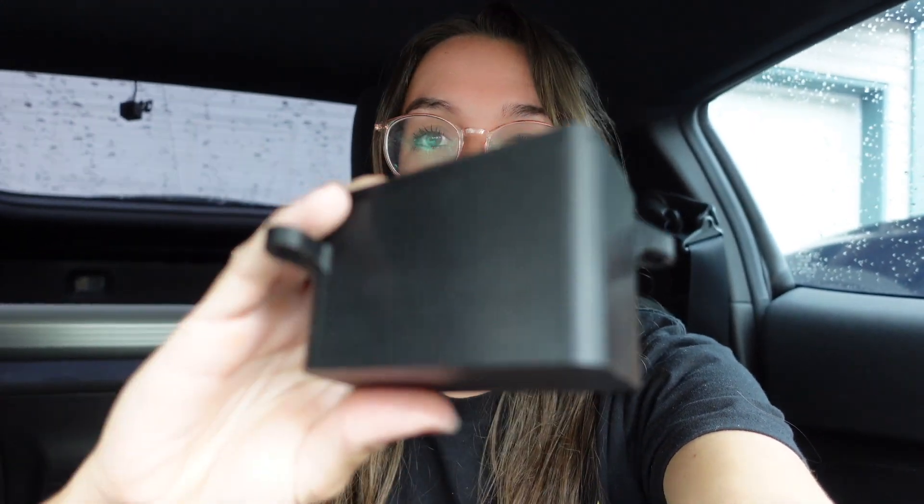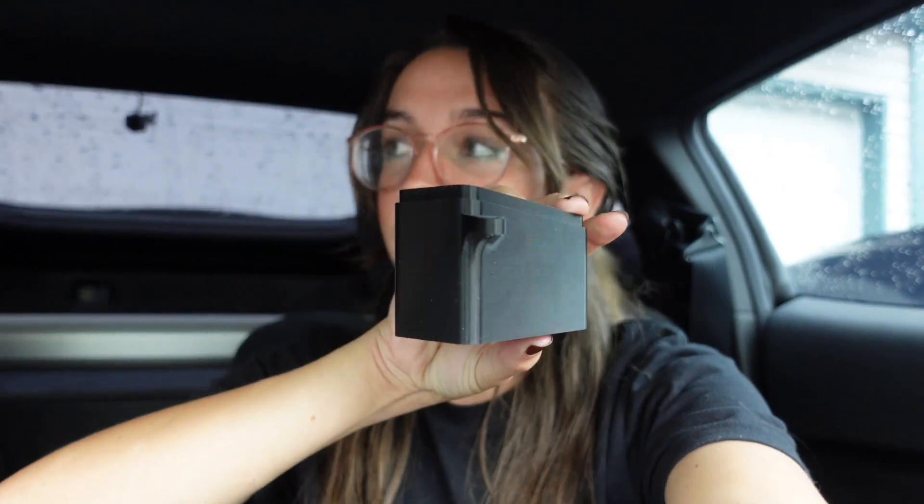On one of the 370z Facebook pages I actually found the 3D printer file for this. So I had it printed and I'm going to be installing it. I did not make this file — I found it. I will link it in the description, but it turned out amazing. Hopefully you can see it, but I'll just show you guys the install for it.